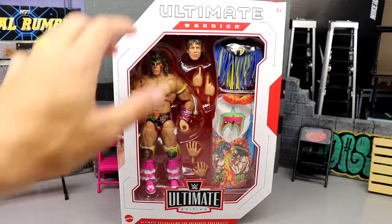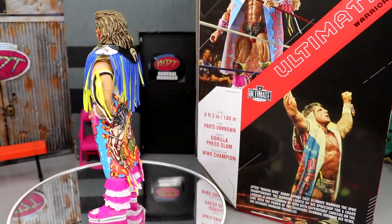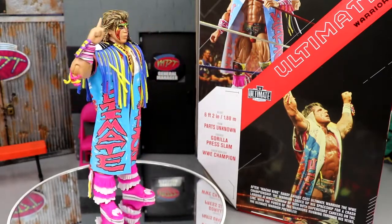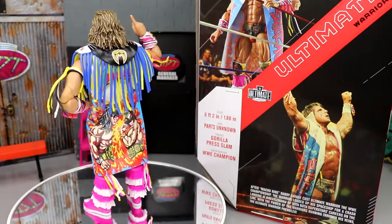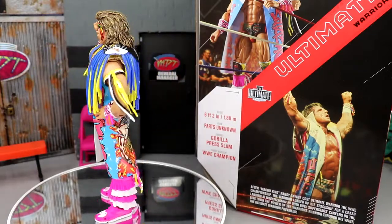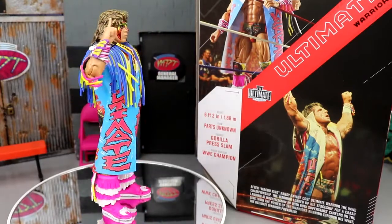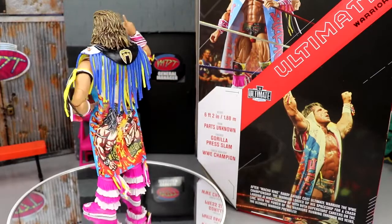Here's the Ultimate Warrior out of his packaging, and I'm liking what I'm seeing so far. I do have my gripes, which we'll get into, but I'm already liking this one a lot. I like how colorful it is — it's very toyetic, as Ultimate Warrior is. The duster looks nice. I like everything going on, but of course we won't know the main things about this figure unless we dive into the details and break down everything you're going to get with Ultimate Edition Series 15 Ultimate Warrior.